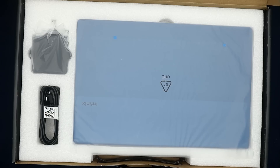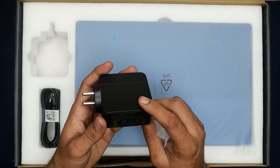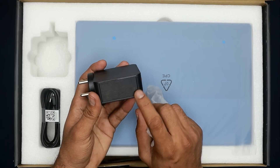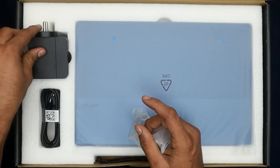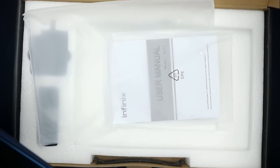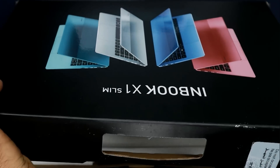Let's open the box. We have the laptop inside in blue color — three other colors are also available. There is a 65W charging brick, which is a killer point for this budget. There is also a charging cable with a good length, a user manual, and warranty information.